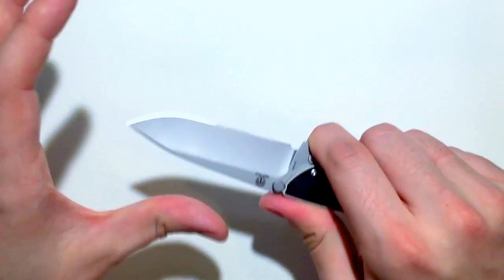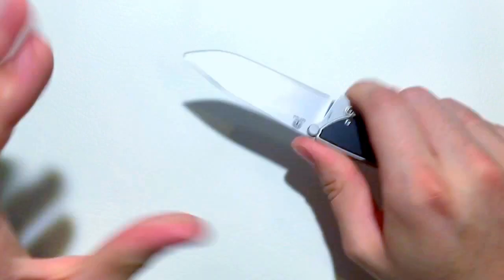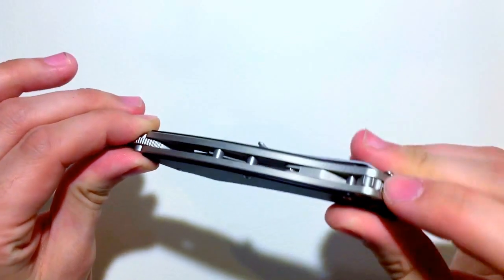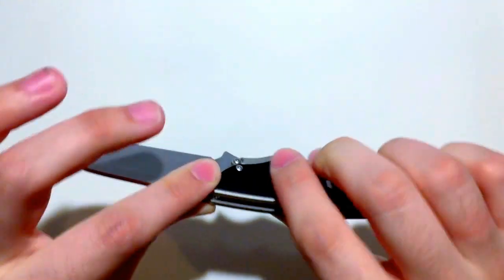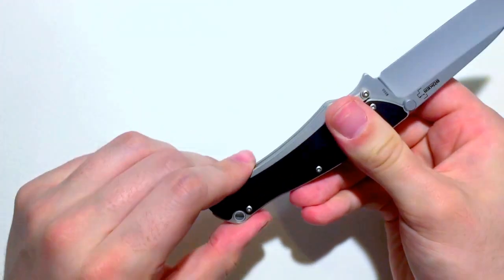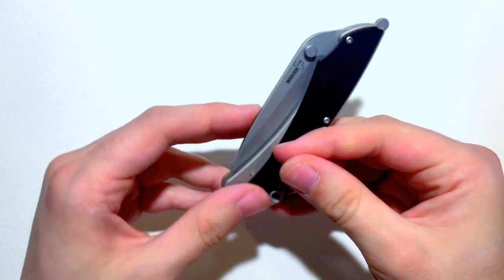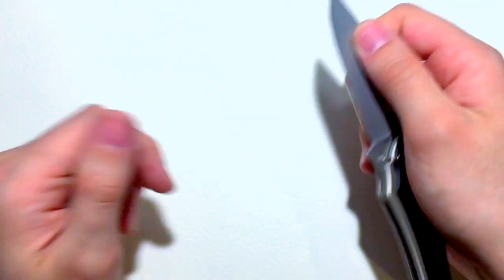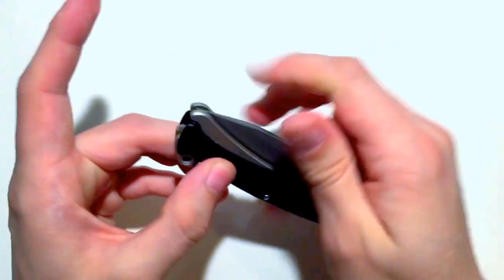Now, if that doesn't make you comfortable enough — if you want to have some heavier use — it does include this lock back here, which when engaged, it does lock the blade. Still relying on the same mechanics, it just stops it from moving. So if you are holding it in a funny manner, say you're using it up here on the blade, you can lock it down still.